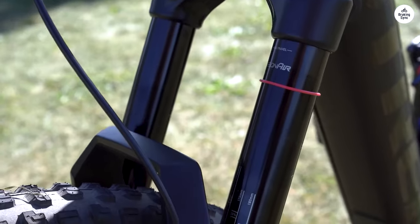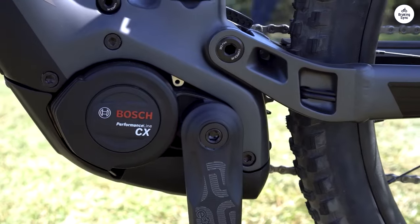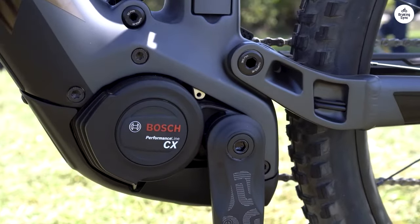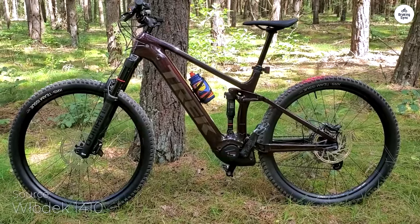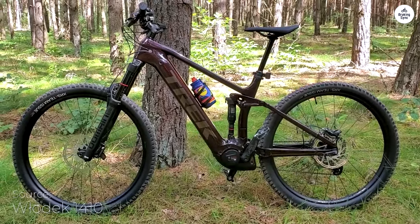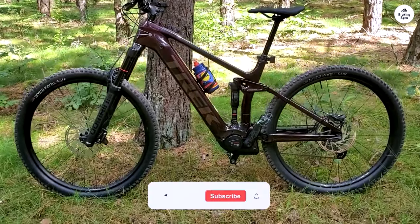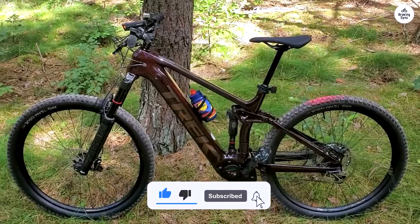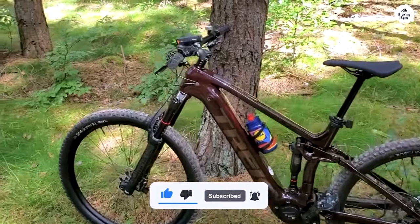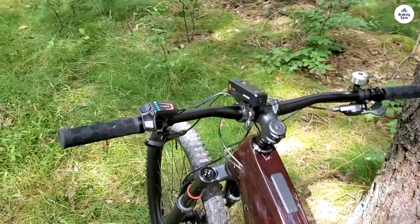The walk-assist feature also came in handy when I needed to push the bike uphill. One of my favorite features is how the battery fits into the frame — it's hidden well but easy to remove when needed. The overall build feels strong and ready for tough rides without feeling too heavy. If you want an electric mountain bike that's reliable on both climbs and descents, the Trek Rail 9.7 does a great job. It feels sturdy, handles well, and makes long trail days more fun.